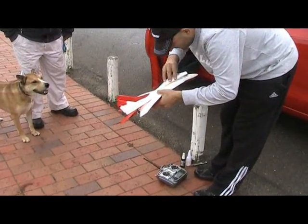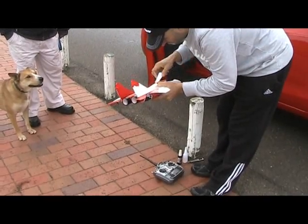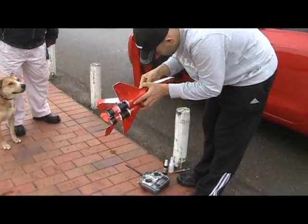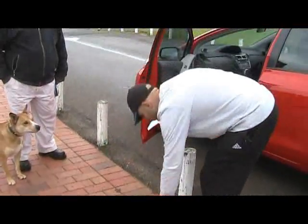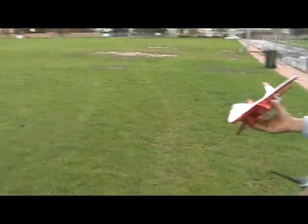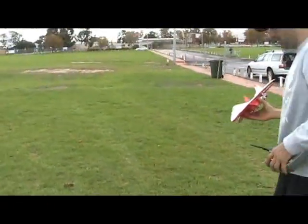If it lands on its bum at least you know you're getting there. If it goes and tries to do a high alpha and floats down to the ground — all right. So you've dialed in some more elevator up, and you've got the aileron hooked up.